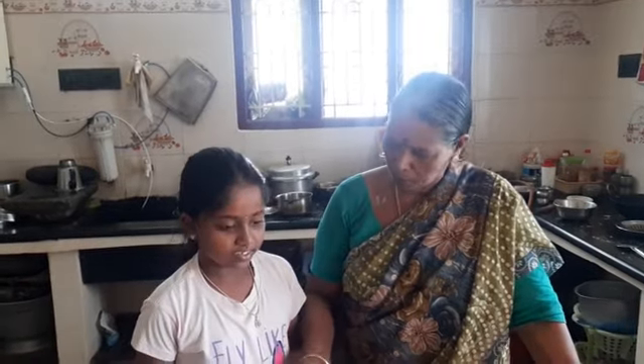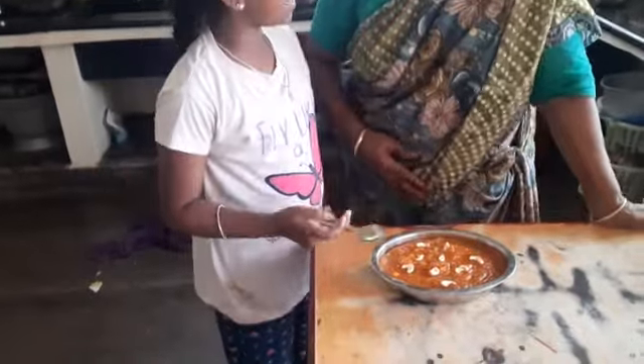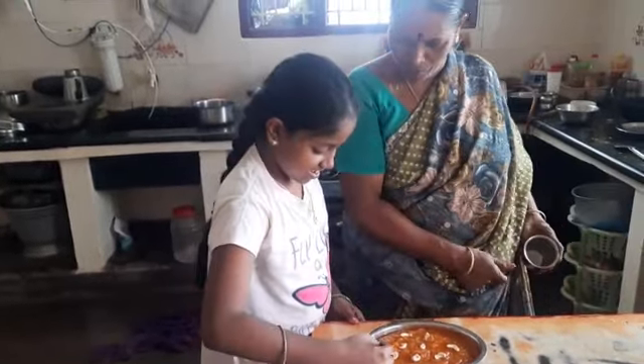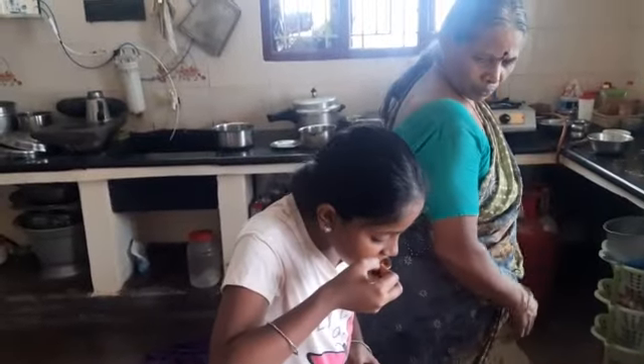Let's start. You can make the vegetables. Let's start with the vegetables. The vegetables are on.